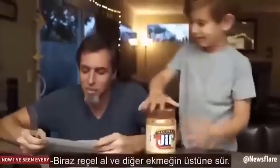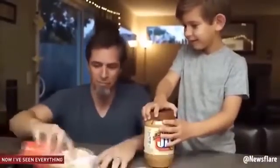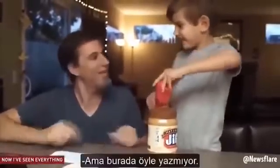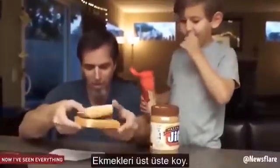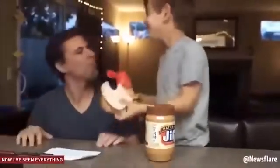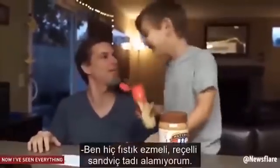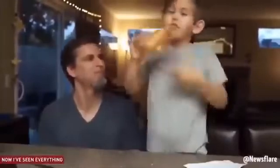Hold on. Get some jelly, rub it on the other half of the bread. No, Dad, open the jelly! It doesn't say to do that. Put the breads together on top of each other. Take a big bite. This doesn't taste like a peanut butter and jelly sandwich. Failed.